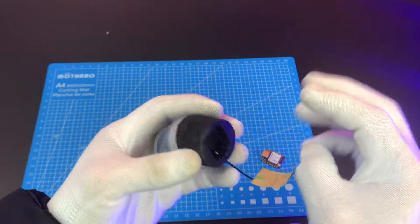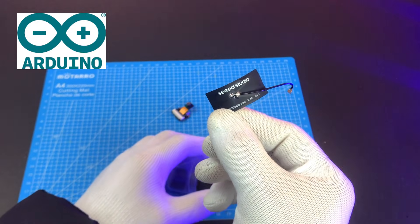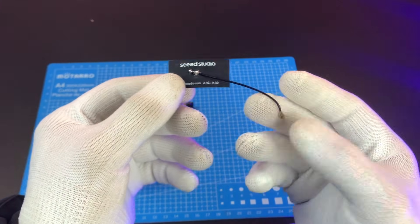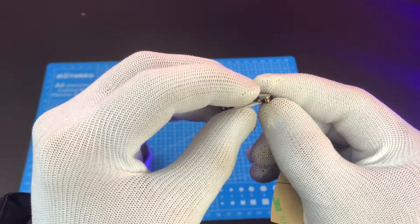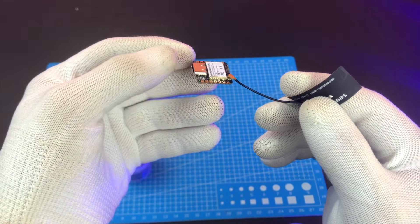The board supports many communication ports, and it works perfectly with Arduino IDE and CircuitPython, so you can choose the platform you like. It has built-in 2.4 GHz Wi-Fi and Bluetooth Low Energy 5.0. With the included U.FL antenna, you can connect up to 100 meters away — perfect for IoT, smart home, or remote camera projects.